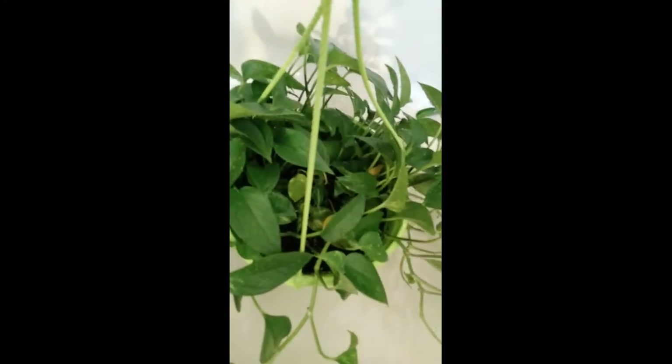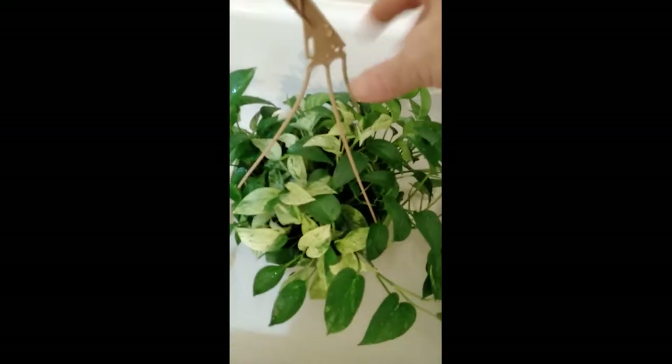And then I leave them. Sometimes I give them a little shake. So it's evening now so I'm just going to leave them in the tub for the night and I'll go hang them up back on my windows tomorrow.